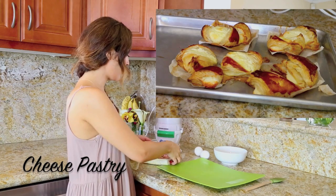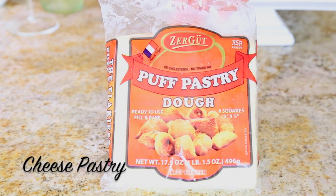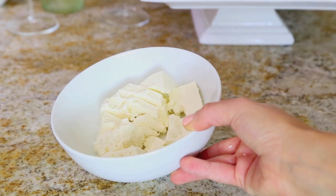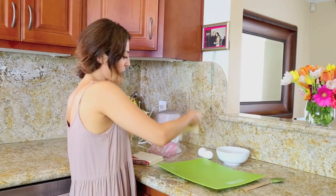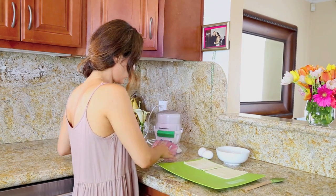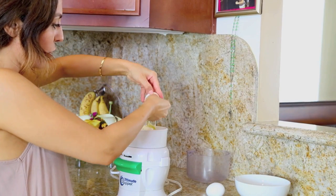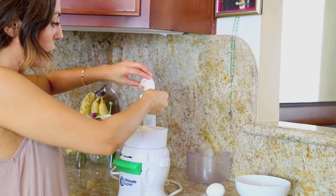So for this yumminess, you are going to need some puff pastry dough that you can get pretty much anywhere — any brand — and you are going to need some feta cheese and some eggs. I'm going to put the feta cheese in here, and then just the egg whites, so you kind of have to be careful to save the egg yolk because we are going to need it later.